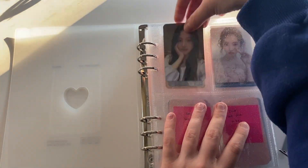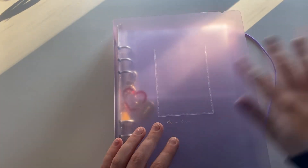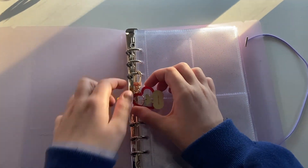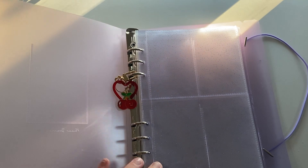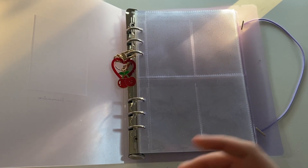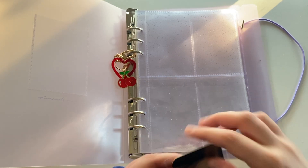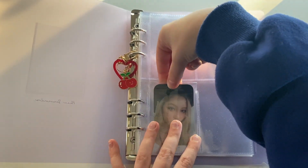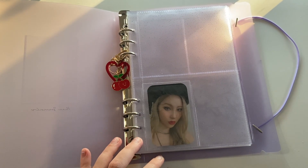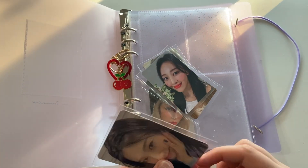I'll put her in the front right here — cute. Now onto this: it's another mini A5 binder, not the Beyond D brand. This is going to be my binder for albums I buy because I like the album but I'm not collecting them, plus Sammy. Sammy has four album photocards — two for Warning and two for You Can't Sit With Us, I have one of each. Oh, I shouldn't have re-sleeved these — damn it.